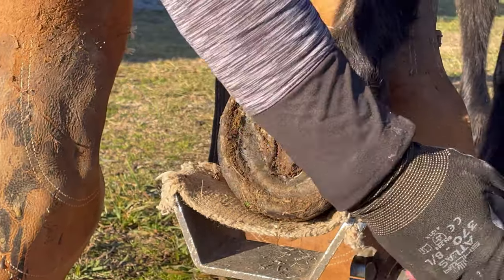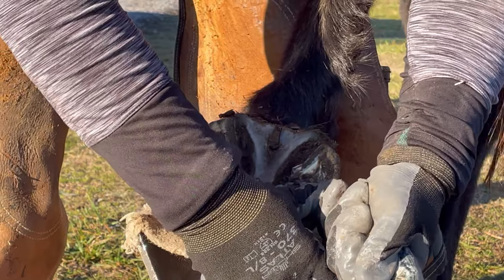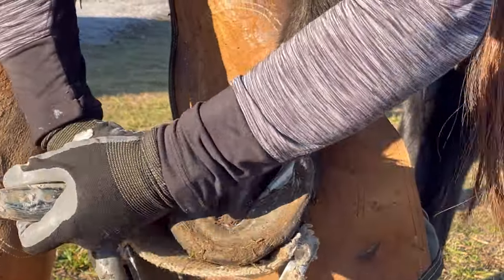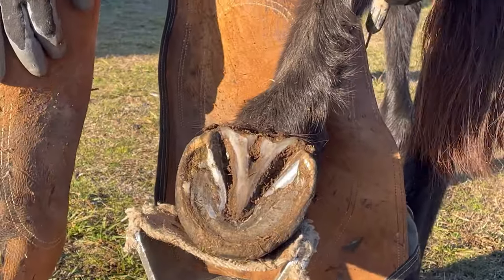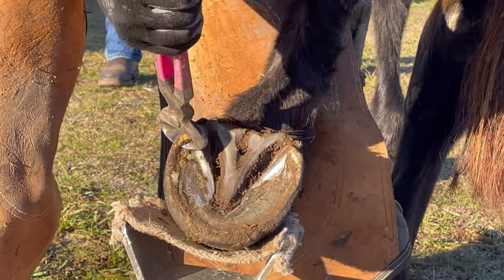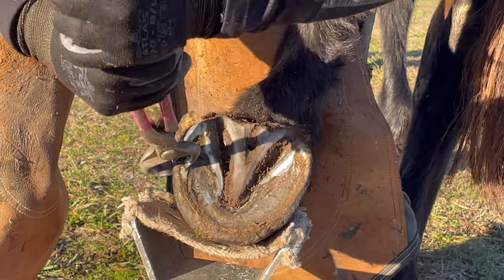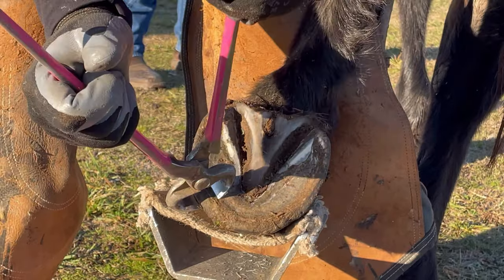Now I'm just addressing his bars a little bit. There's a big difference between how his bars grow on his hind hooves versus his front hooves — they don't grow as tall, they don't lay over on the sole, and they don't migrate as far down the frog as they do on his fronts. So I'm really just removing a little bit of height, but I'm not having to correct any distortion. I just don't want those bars contacting the ground first.